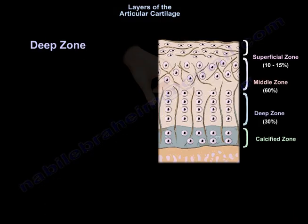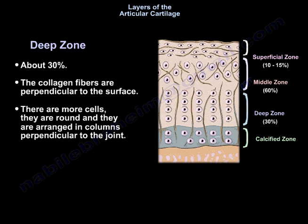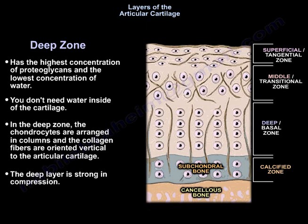The deep zone is about 30 percent. The collagen fibers are perpendicular to the surface. There are more cells, they are round, and they are arranged in columns perpendicular to the joint. The deep zone has the highest concentration of proteoglycans and the lowest concentration of water. In the deep zone, the chondrocytes are arranged in columns and the collagen fibers are oriented vertical to the articular cartilage.